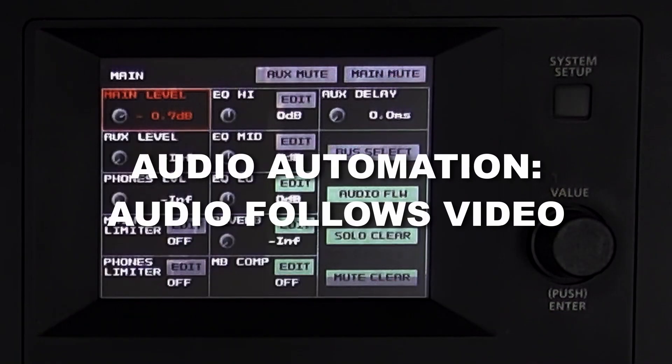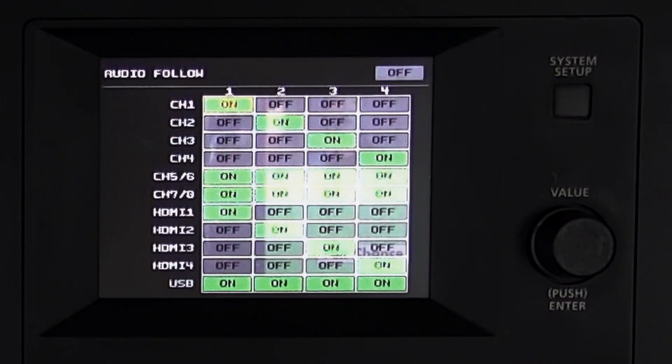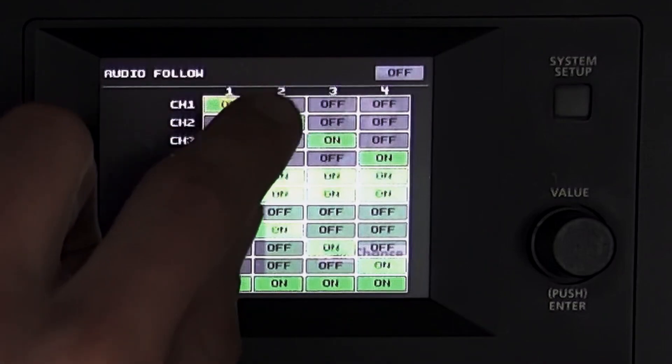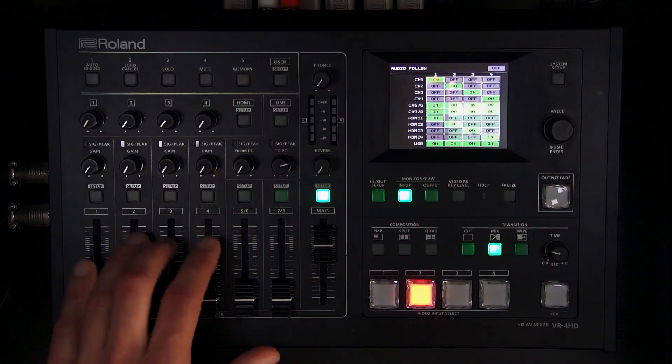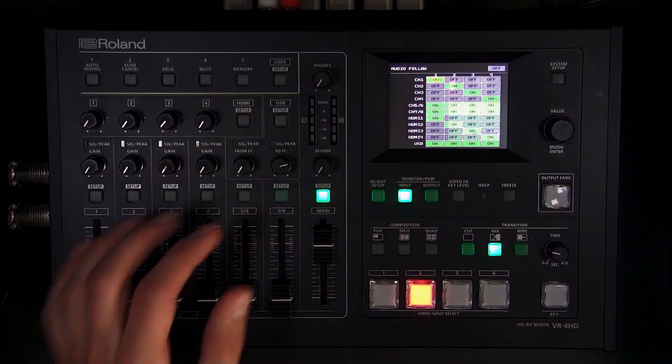Audio follows video is found in the main Setup button. There's a matrix — tap in the corner to turn effects on. The four columns correspond to the four video input selects, so whichever input is selected the audio follows the rules in that column. Any source that's on is accessible in the mix; if it's off, it's completely muted. This automates your mutes — for example, you can mute the mics when playing media on input four.